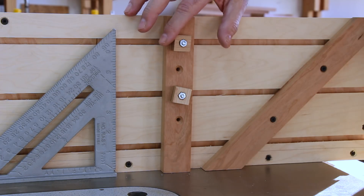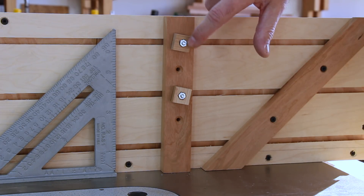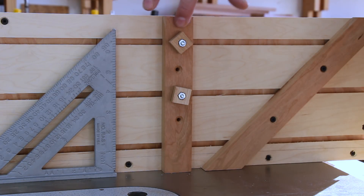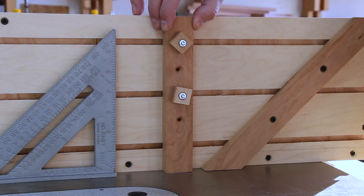I made a couple of knobs out of some scrap wood and I recessed the nut into the face of the knob. On the backside of the knob is a washer in between the back of the knob and the front face of the 90-degree fence.